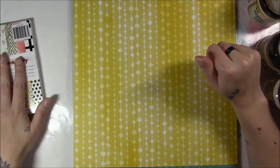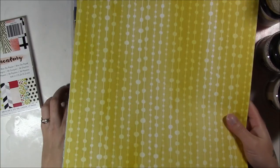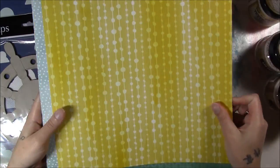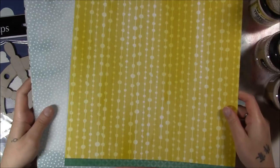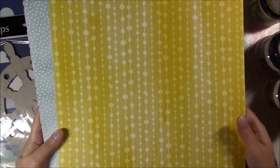I would rather ration things that I like than have to throw away things that I don't. So I got that, and then I separated these things out. This is the Amy Tangerine Better Together collection, and I have it separated by which side of the paper I would use.